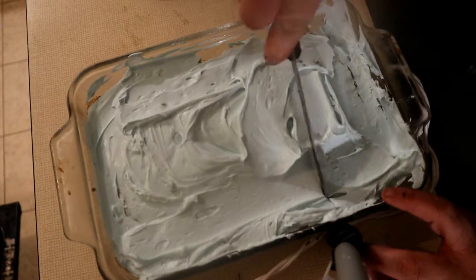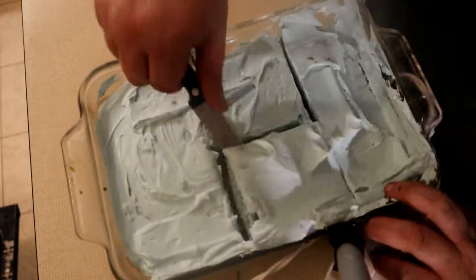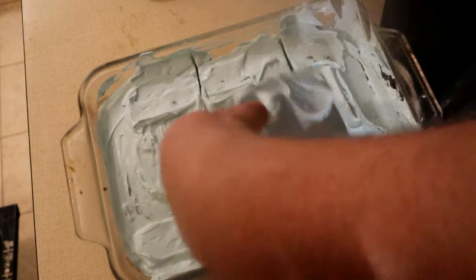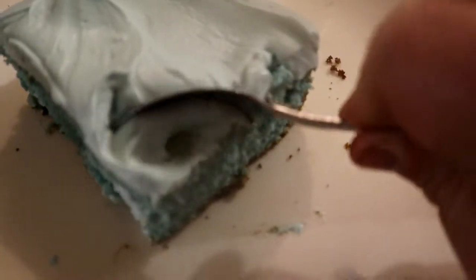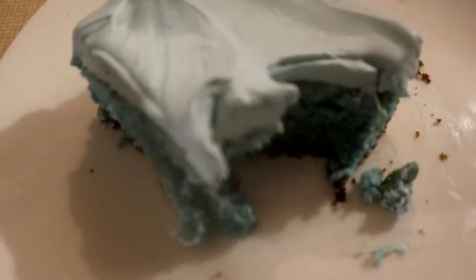Let's cut us a piece right here. We'll come back in a few moments, we're going to do a taste test on it. Take a look at that. There you go. Very delicious. Look at that — very beautiful. Mmm, oh my god, that's so delicious. That is so delicious.